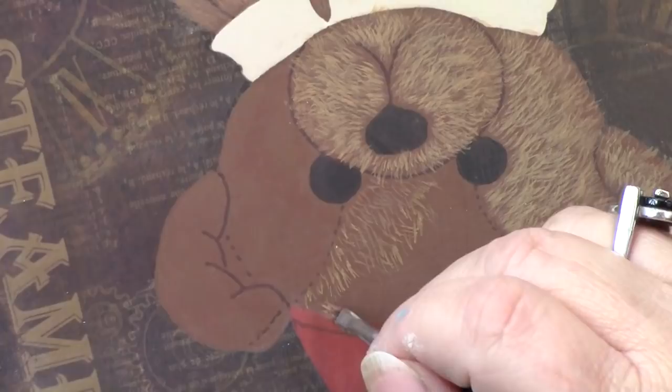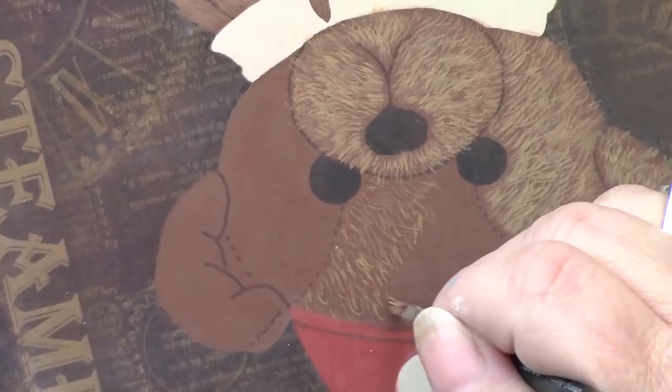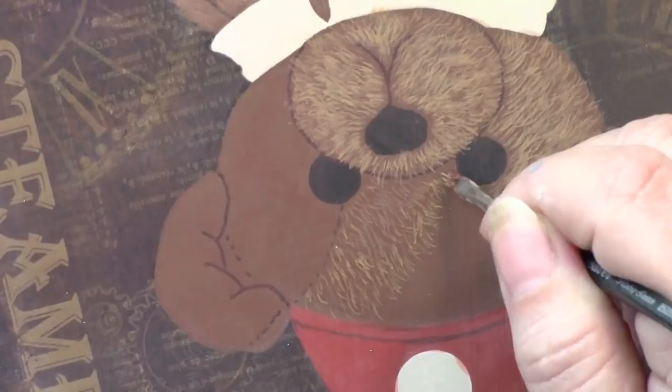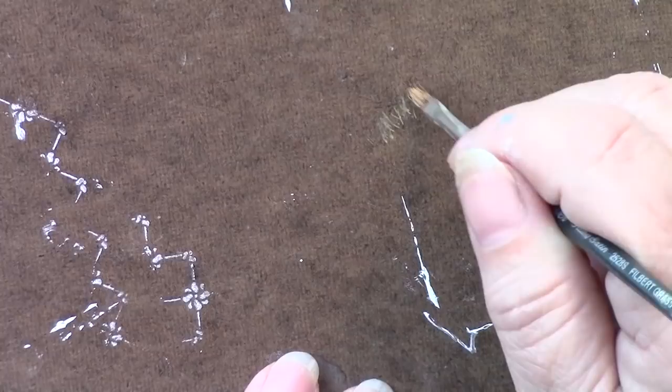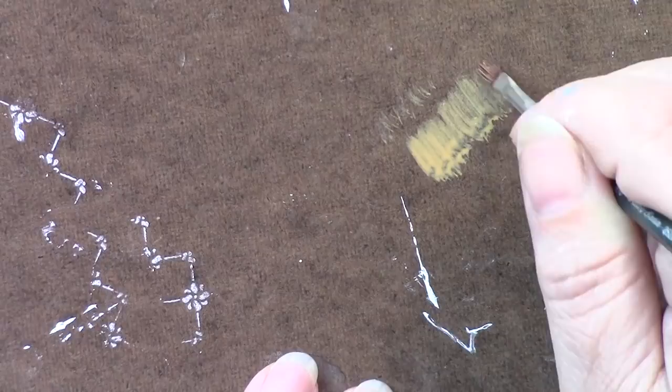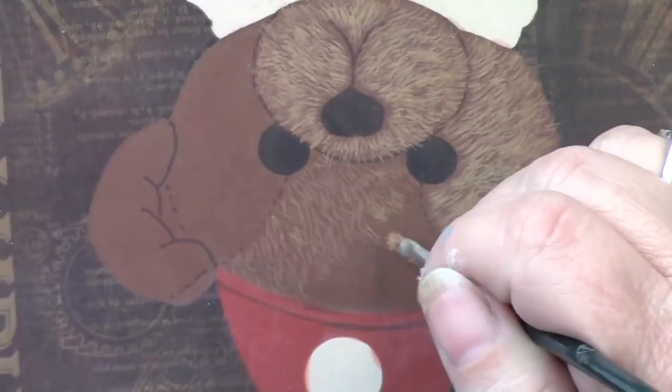If you're pulling these lines and nothing shows, you either have too much water or not enough water in your paint. I want to show you — if you press down hard, this is what you're going to get. It's very important that you know how much pressure to put on here so that you get these nice, soft lines.